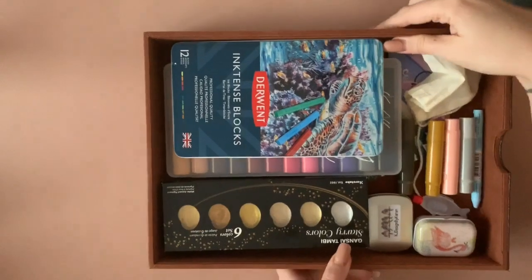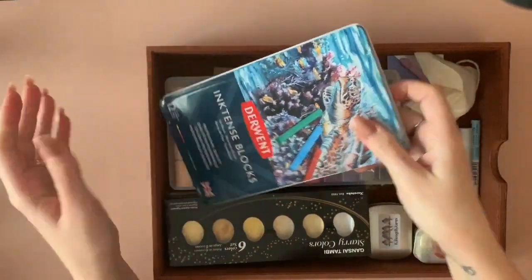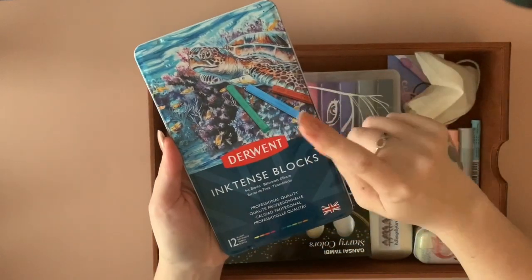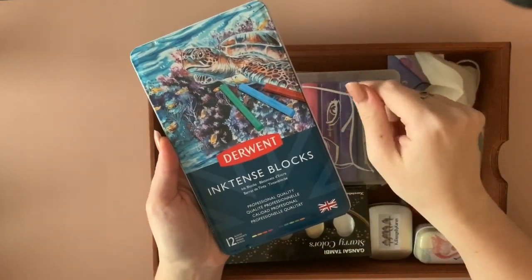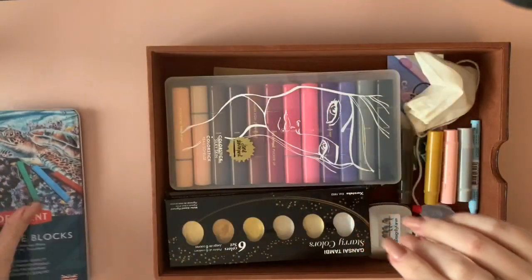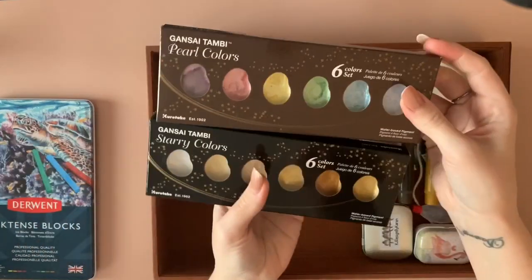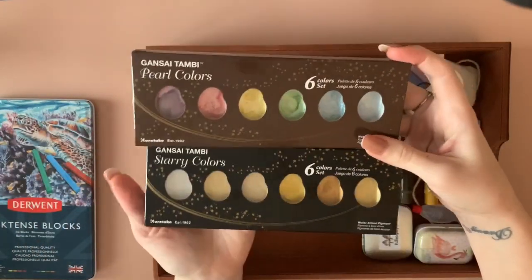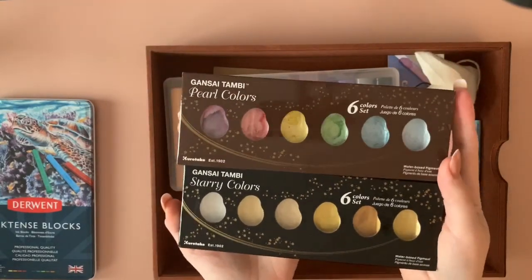I'll take each shelf out. I've got my Ink Tense, just the 12 set to try them out — I've literally just been using them on backgrounds. I do prefer the pencils over these but I'm glad I have them. I've got two sets of the Gansai Tambi watercolors: pearl colors and starry colors. These are beautiful — everybody knows about these.